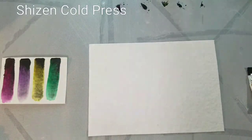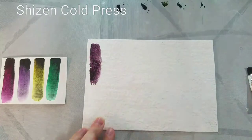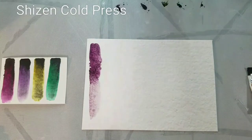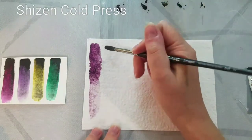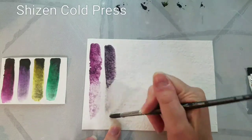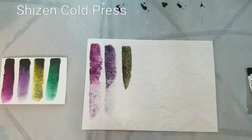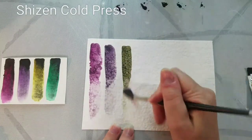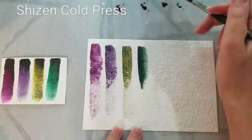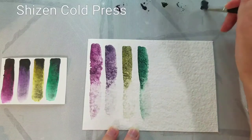My swatches aren't as vibrant as Kabocha's, which is annoying as that vibrancy is what attracted me to these paints. The sedimentation isn't as nice on my swatches either. Next I'm swatching on Shizen Cold Press — I was really hoping this very textured watercolor paper would provide more visual interest and more areas for the sediment to fall into. The paper stays wet so you can layer on color to softly build up gradual shifts.